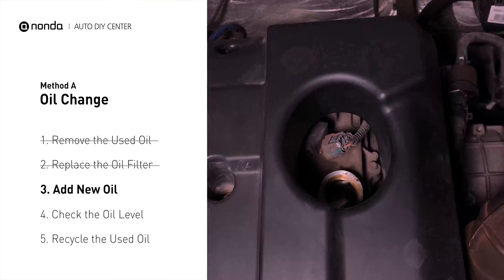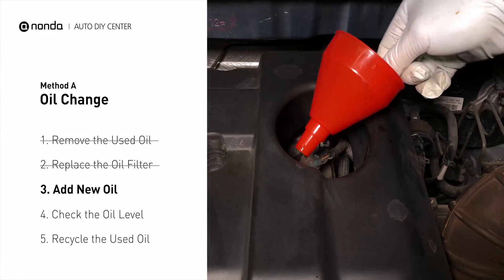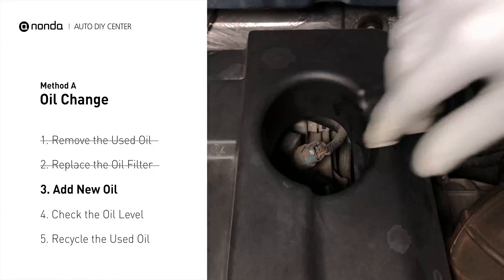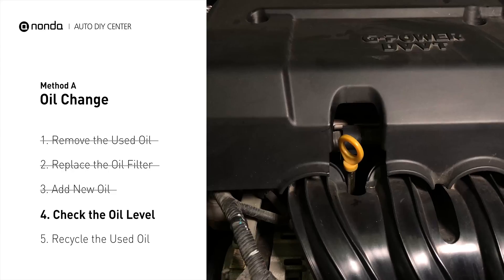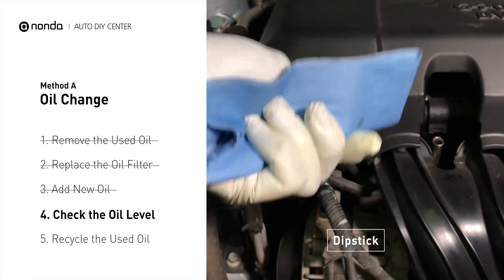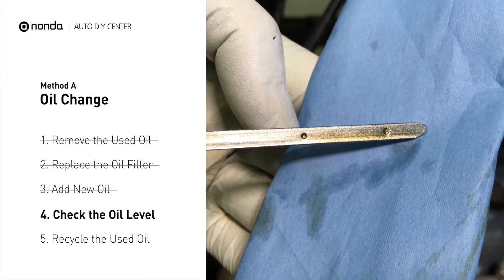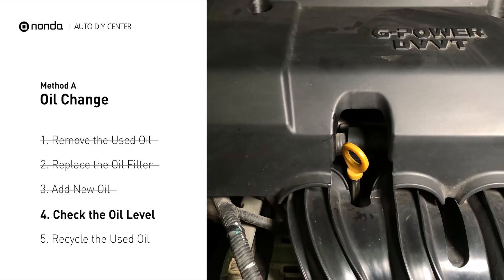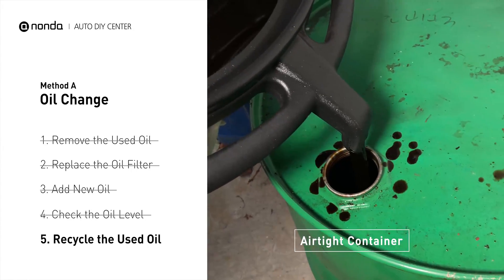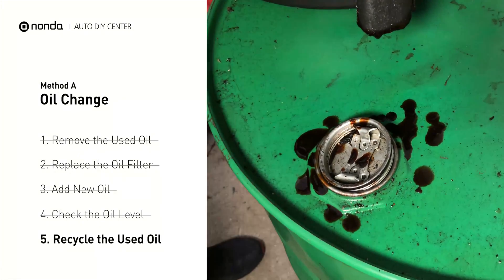Take the cap off and place the funnel into the opening. Add the amount of oil specified in your owner's manual, then replace the cap. After the oil change, start the engine and let it run for a minute to bring your oil pressure up, then recheck your oil level. To check oil levels, pull the dipstick out and clean it off, replace it, then pull it out again. The oil should be near the top dot or fill line; if it is close to the lower dot, you'll need to add more oil. Place the used oil from your collection pan into an airtight container with a screw-on cap — make sure the oil is cooled before transferring. Used motor oil can be recycled at most auto stores or recycling centers.